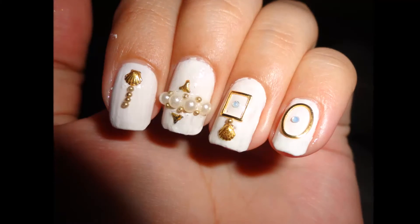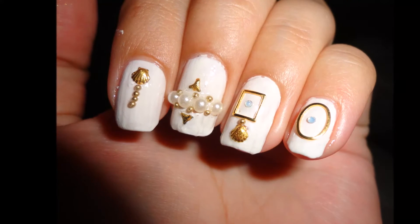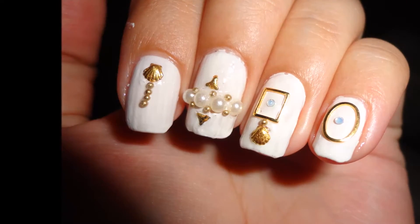For my thumb I'm using this crown ring, and yes we are done — thank you so much for watching! But I have a review to do.